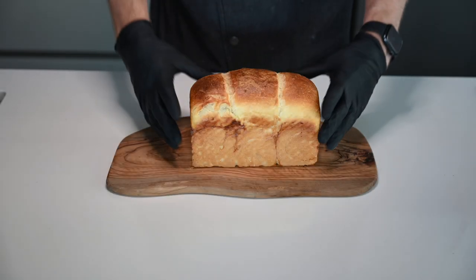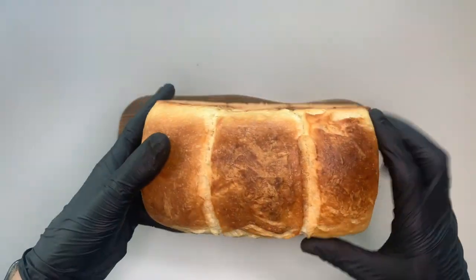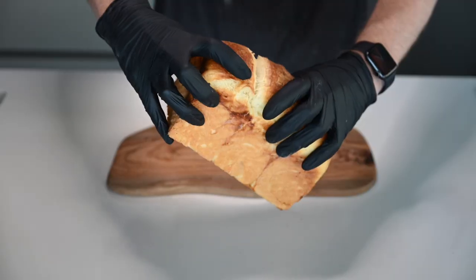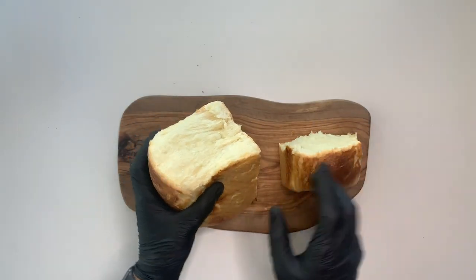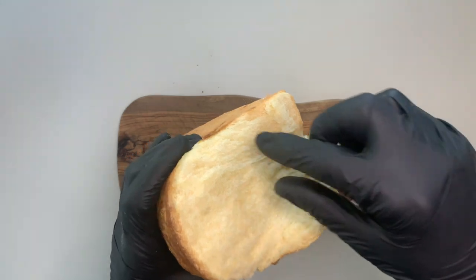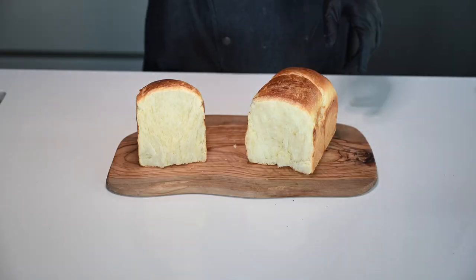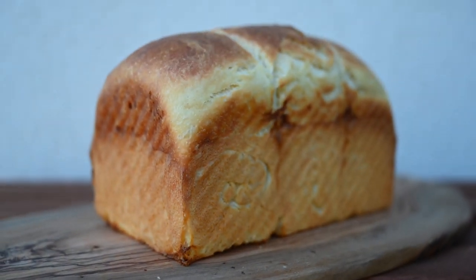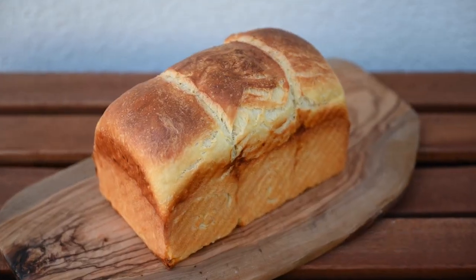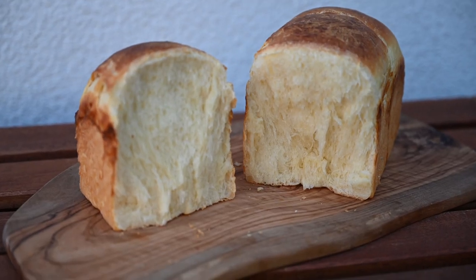Really, really nice. We don't need to cut it — we can just tear it apart. Wow, super fluffy and cottony texture. Enjoy these lovely pictures. Have fun when you bake it. Bon appétit!